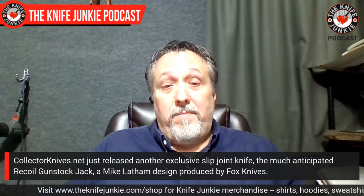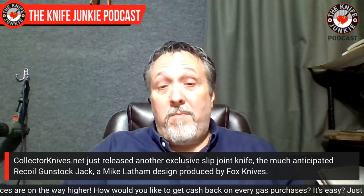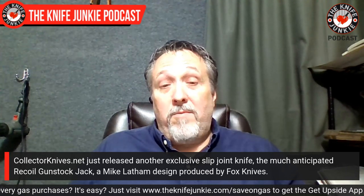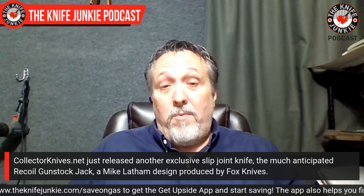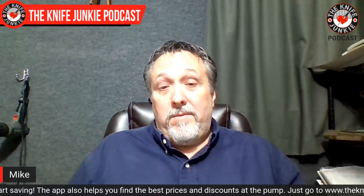We first started with the Barlow — I had Lion Steel make it. I sent them pictures of Barlow drawings and we started that. It was a booming success; the Barlow is still doing phenomenal. After that, at Blade Show, I was dealing with Viper buying some of their knives and they said they'd be interested in working on a special order if I had any patterns I wanted to do. We got started on that and got going with them.